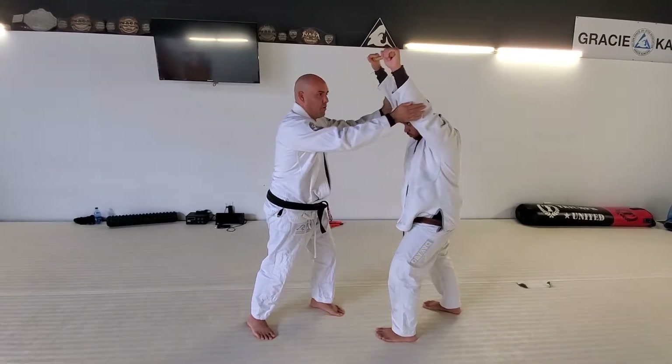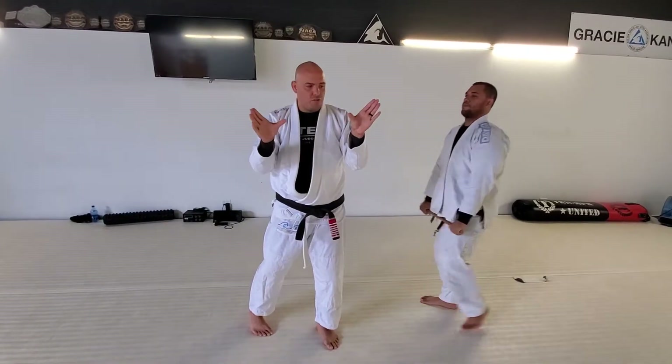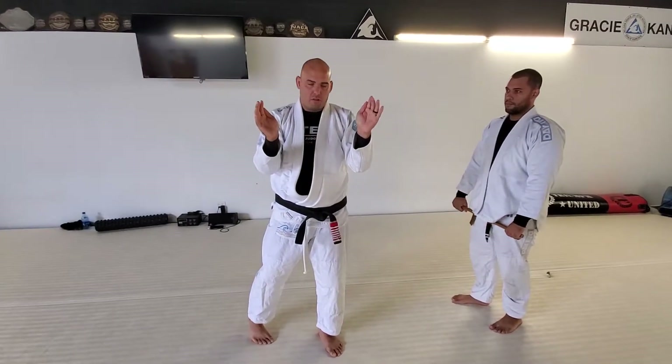You have two hands on the elbow and we step forward here. The big deal here is don't use your thumbs. Make sure your fingers are with your thumbs with your fingers.